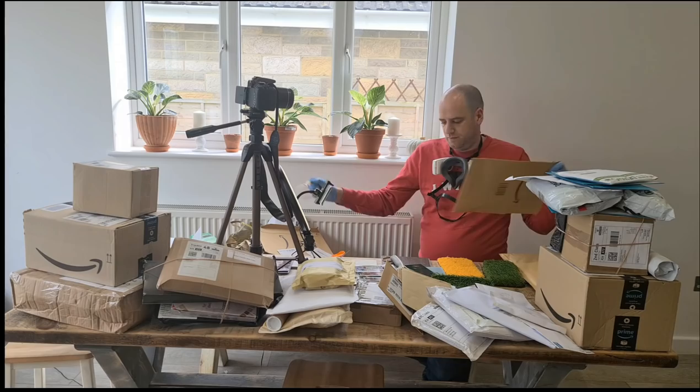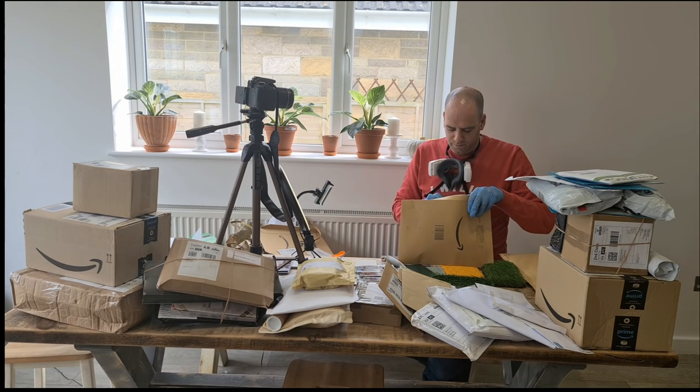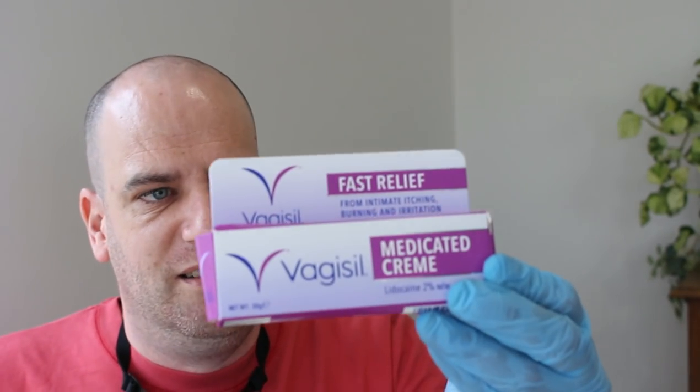Okay, it's from Amazon. Vagisil. Medicated cream. Quickly soothes, cools and relieves intimate itching, burning and irritation. I do not have a vagina, so obviously I have no use for this. I don't think it's even appropriate for me to save it and give it as a birthday gift to my sister or my mum - it's just a bit gross. But okay, thanks for the Vagisil.